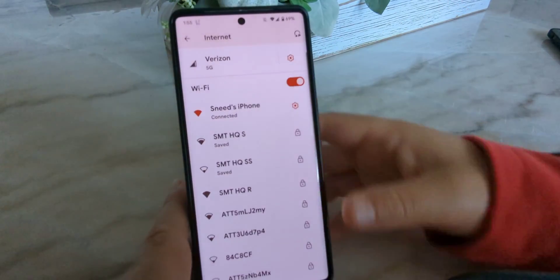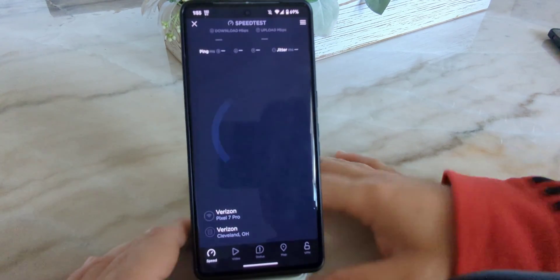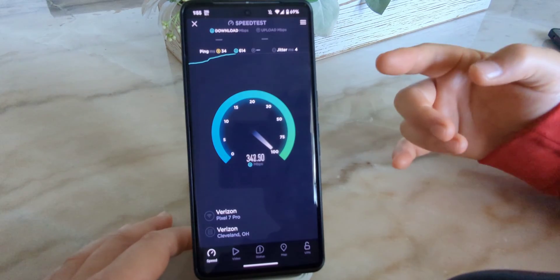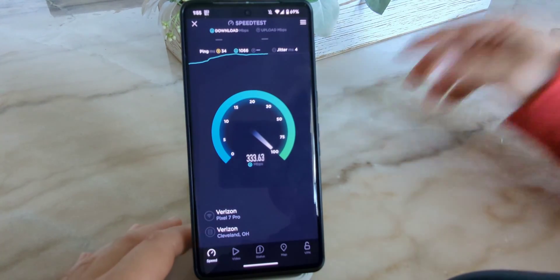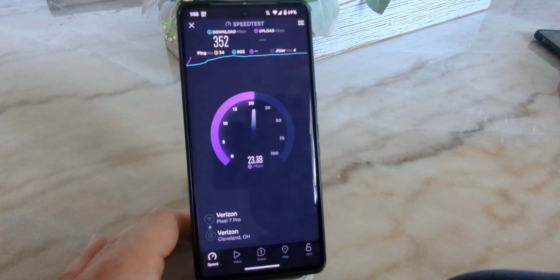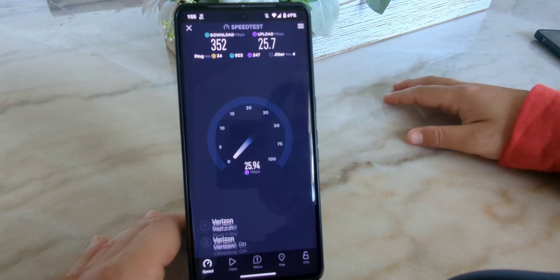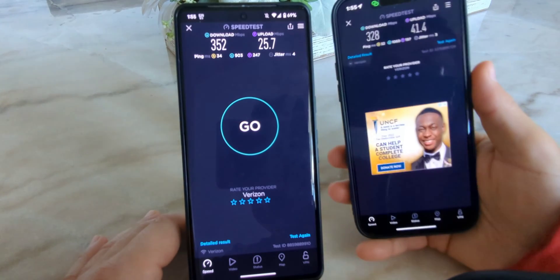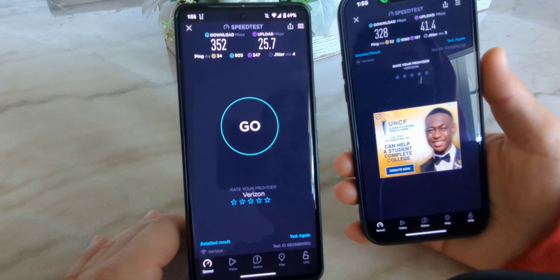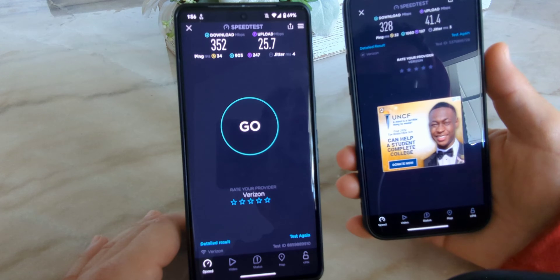Let me get the iPhone off to the side — I don't want to risk any interference. Let's go ahead and test the hotspot and tethering. This is testing a couple of things: it's testing the antennas and the modem technologies on the iPhone, and it's also testing the Pixel's Wi-Fi. Comparing throughput — going back to the original iPhone test we had 328 down and 41.4 up, with a ping of 32 and jitter of 3. On the hotspot we essentially have matching ping and jitter — 34 ping, 4 jitter.